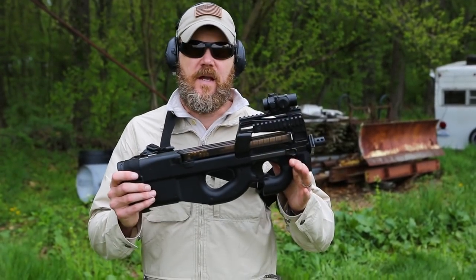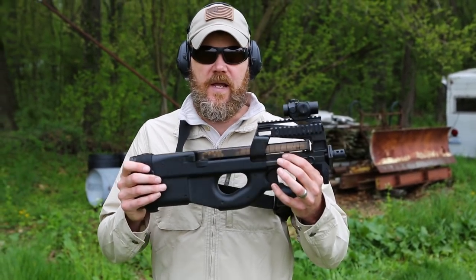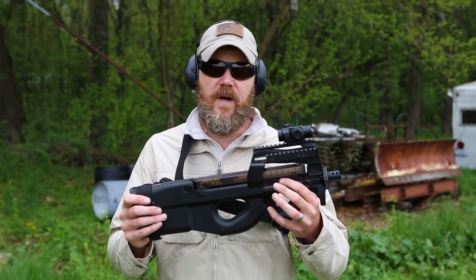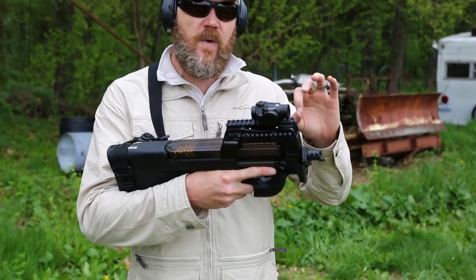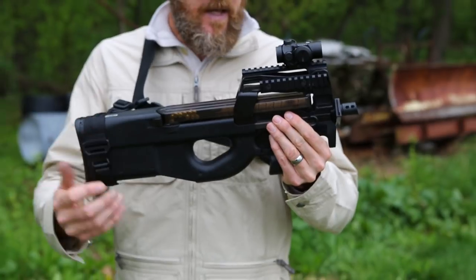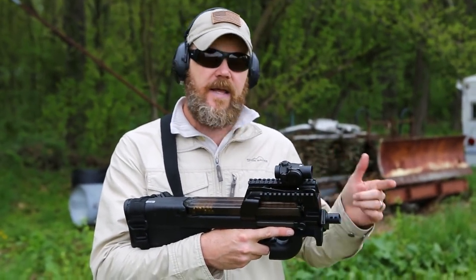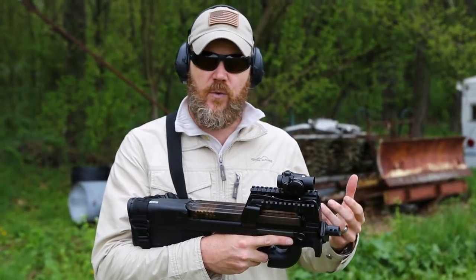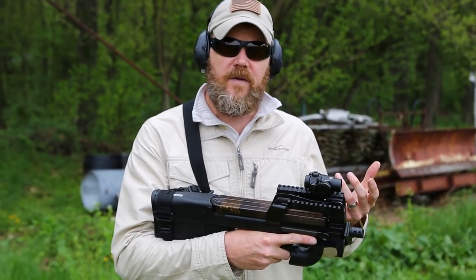Welcome back. Today I want to talk about the PS90. This is my PS90 SBR, which means it has a short barrel. Most of you buying these don't have SBRs — you have a regular 16-inch barrel with a barrel shroud over it, so you have a pencil barrel underneath. I want to show you an accessory that will enhance the appearance of your 16-inch barrel and give you additional functionality, like a threaded end for AR-15 type muzzle attachments — flash suppressors or even sound suppressors.